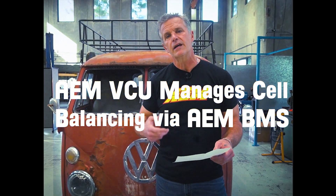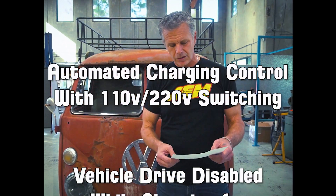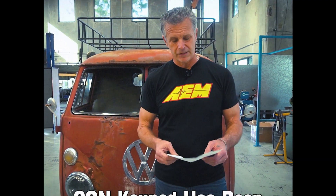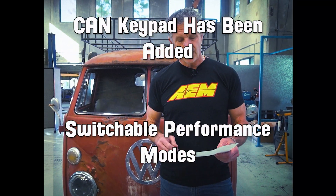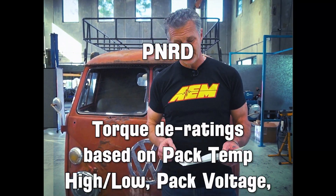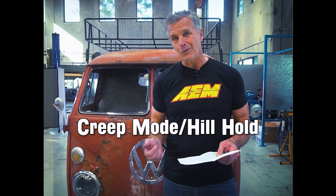We also have charge time calculations while charging, pack charge and discharge current reporting. The AEM VCU is now managing cell balancing with our actual BMS. Automated charging control with 110 or 220 switching. Vehicle drive disability while charging for additional safety — meaning if the J plug is in, it doesn't move. Our keypad is added so we have switchable performance modes, high voltage on, and the gear selector so you know what gear you're in.